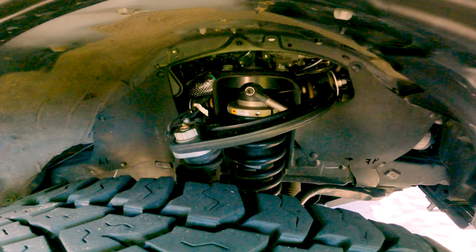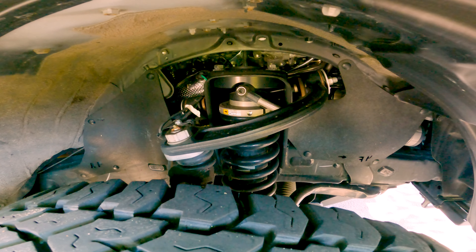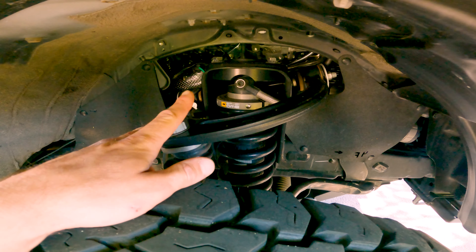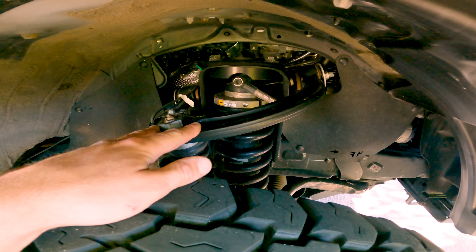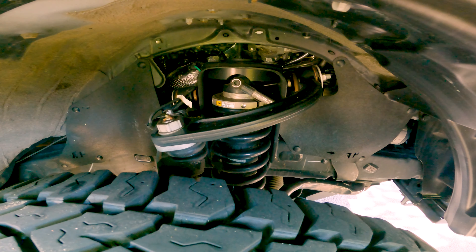For the lift, we've got the Old Man Emu BP51 kit. Lifts it about 2.5 inches. This is a full kit — coilovers with the SPC upper control arms. Really liking this setup. It's been working pretty well and it's held up nice. It's got a lot of adjustability and rides really smooth off-road as well.